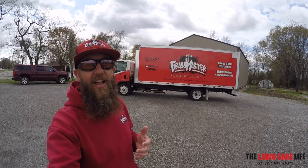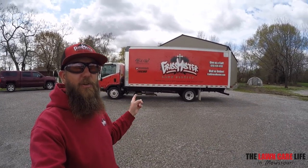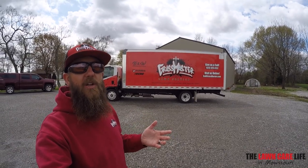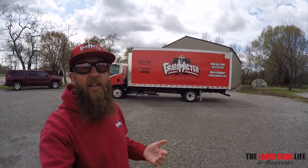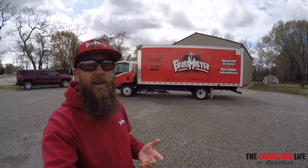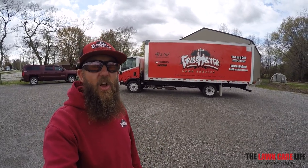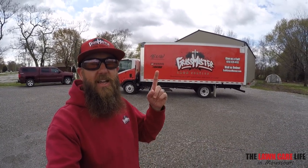I'm Cameron with the Lawn Care Life in Missouri. Thanks for checking out this quick video. Thanks for checking out the wrap. Let me know what you guys think of it. Let me know what you do in your lawn care landscaping business — do you have a vinyl wrap, do you have lettering on your truck or trailers? Put a comment below and let me know. Hope you have a blessed day and as always, God provides.